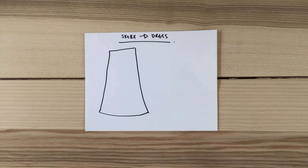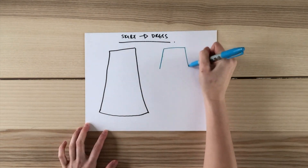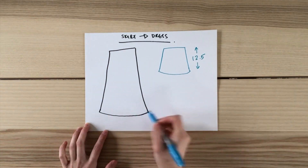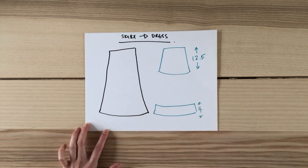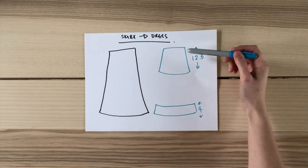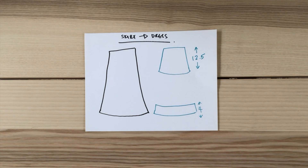To make the skirt part of the dress, I'm going to be keeping the top of the original skirt and just cutting it to a length of 12 and a half inches. For the ruffle hem, I'm going to cut from the widest part of the skirt and cut it to a length of four inches. The zipper on the original skirt is on the left, so I'm going to keep it that way instead of inserting the zipper in the back of the dress.